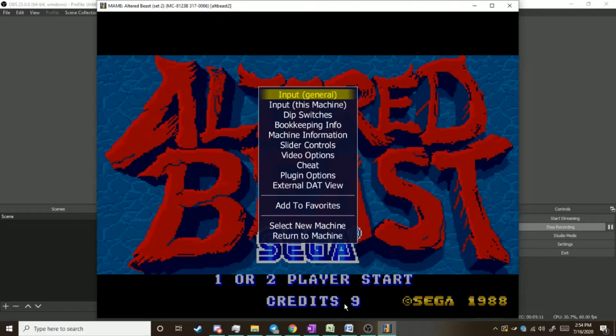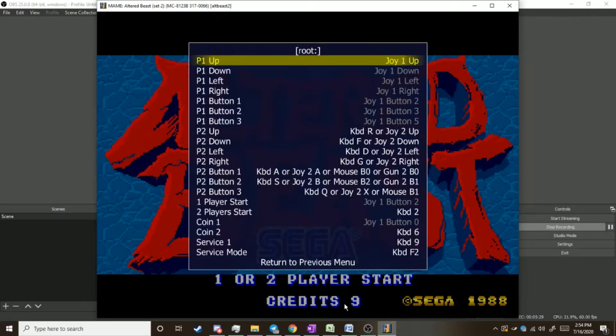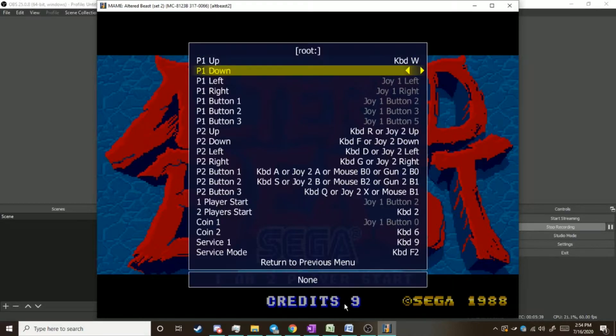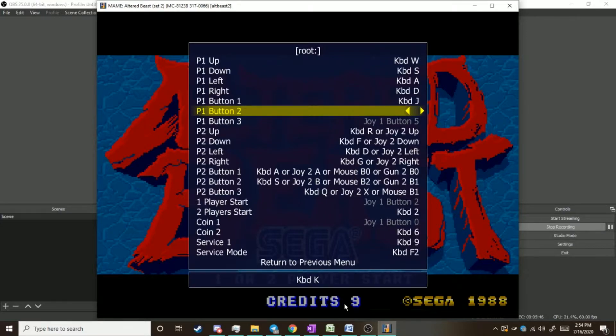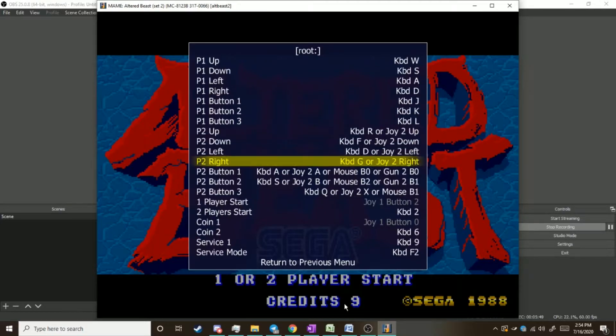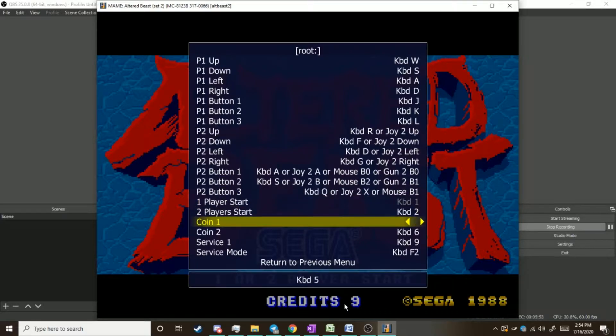Navigating the UI is very simple. If you haven't messed with any of the input general controls, it's going to be up and down, Enter to go in, Escape to go out. You can also use the Tab button to blink the menu in and out — useful if you're trying to test controls. Changing controls is as simple as highlighting the control you want to change, pressing Enter, and pushing the key you want. And just like that, I have configured the controls for Player 1 in Altered Beast.